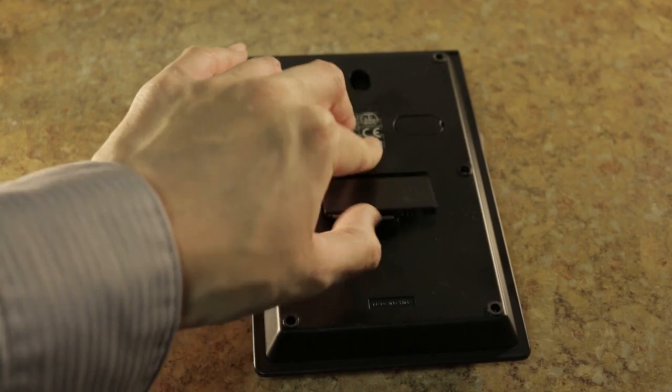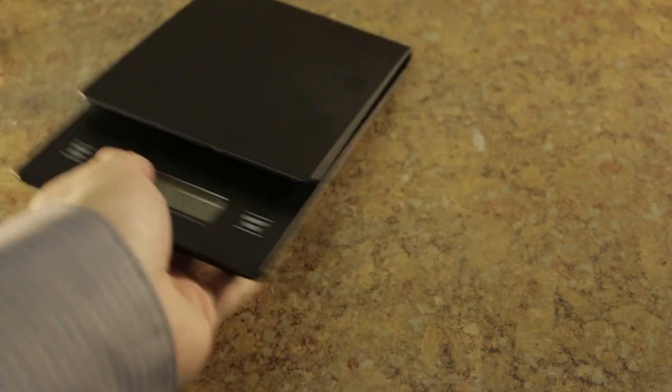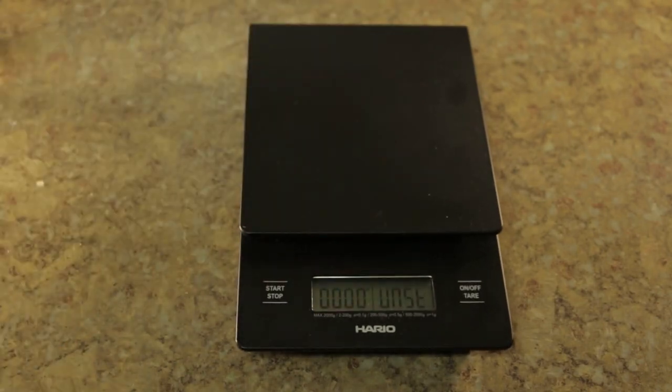If you enjoyed this review, or if you have any comments or questions, just leave them below. This is the Hario scale. Thank you.